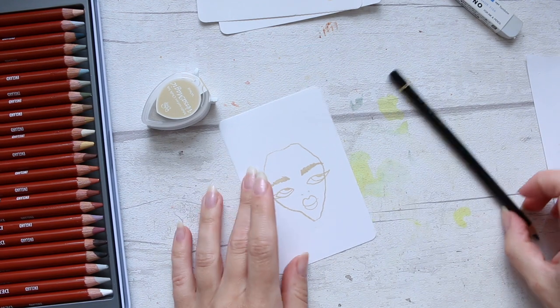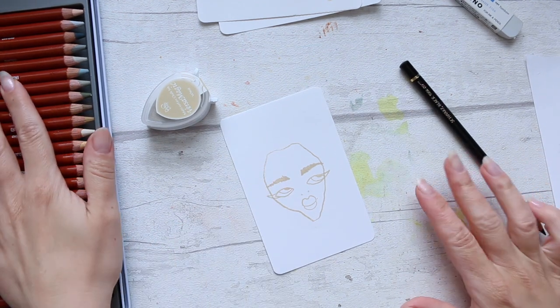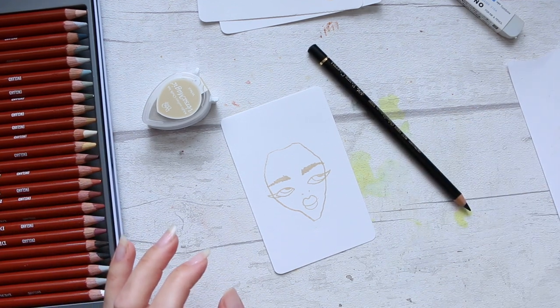Hi everyone! Today I want to just play around with these Derwent drawing pencils, which I haven't had time to do, so I thought today I'll just do it together with you.